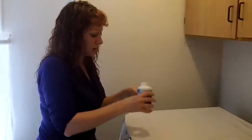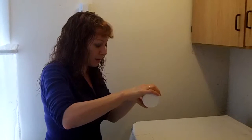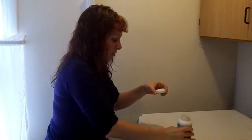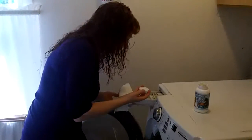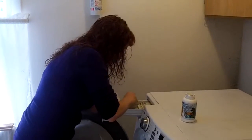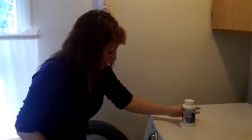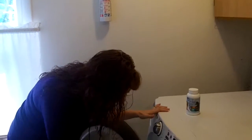Open up the bottle, pour in a cap full of the cleaner, and put it in your wash cycle. Close it up, turn it on as hot as possible.